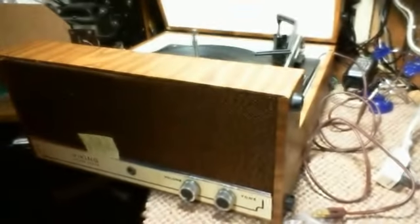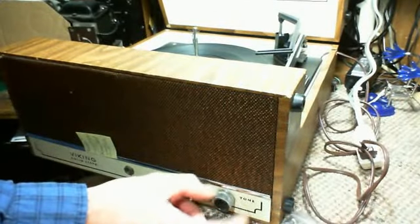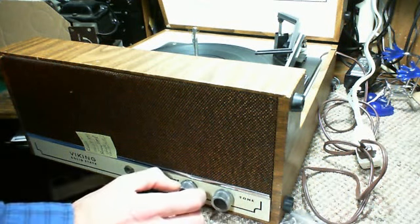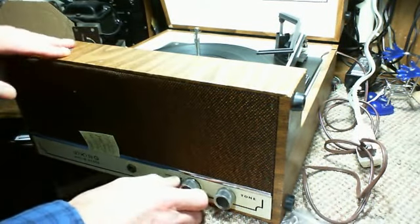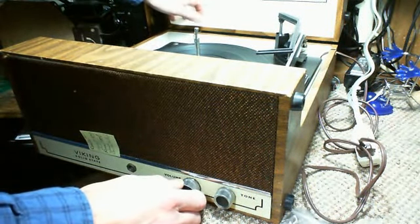Okay, it wasn't locked in there properly. Hmm — volume and tone controls. It doesn't say stereo anywhere on it, I don't think. There we are — model 324.